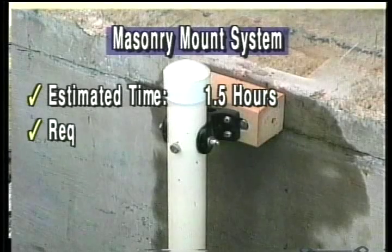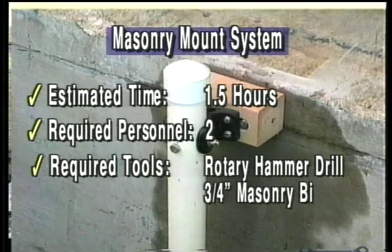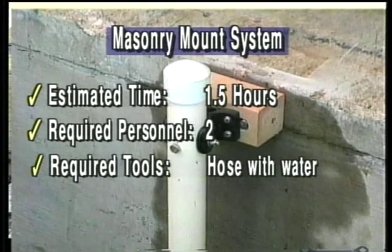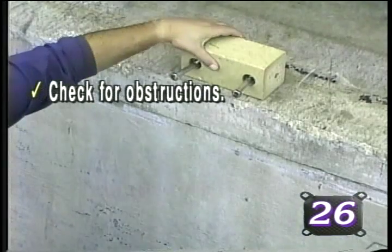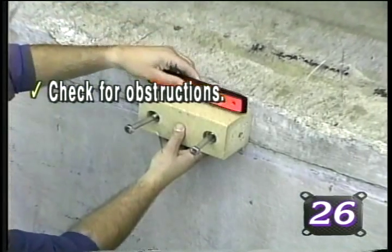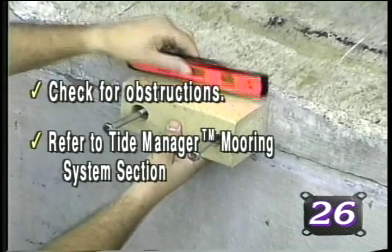For those situations when you must connect to a concrete seawall, a masonry mount system must be utilized. Begin by positioning the first masonry mount interface block in the desired location, being certain that there are no seafloor obstructions to prohibit the tide manager pole from being mounted properly. Refer to the tide manager mooring section for additional information.